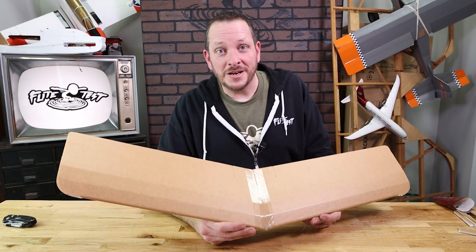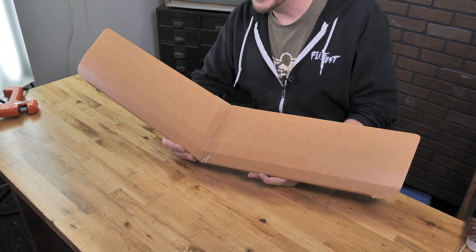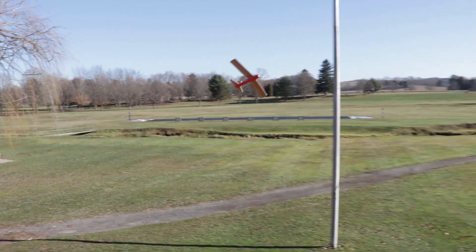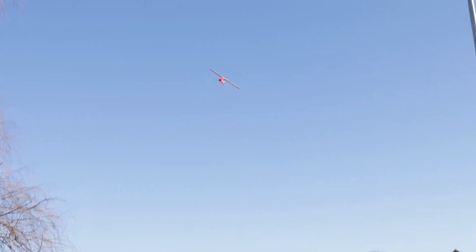Hey friends, welcome to Flight Test Tech. I'm Josh. In this build we're going to be showing you how to build the speed wing of our FT Tenant. The speed wing is a swept-back, aileron-controlled wing that's going to give you smooth control and also much faster flight characteristics. Let's go ahead and get our materials in order and we'll get started.